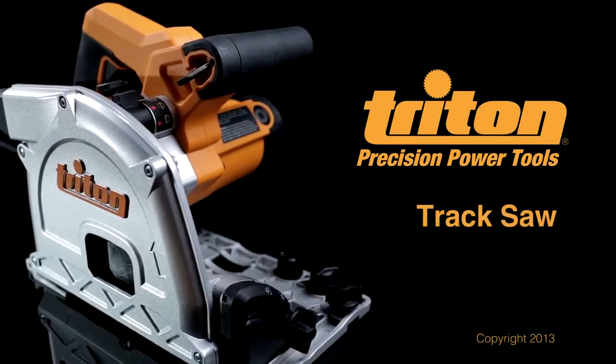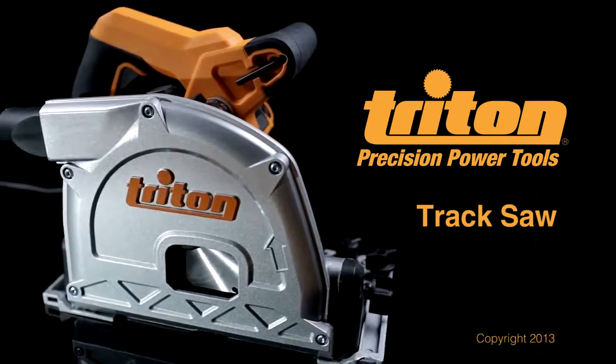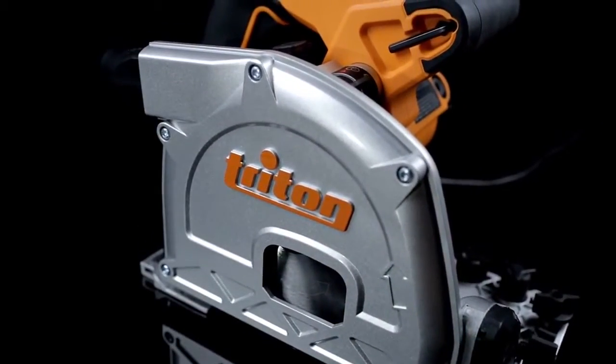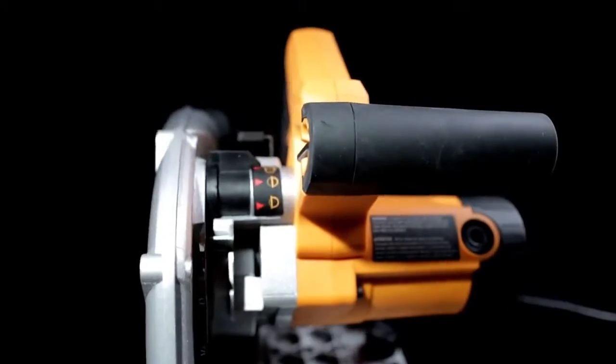The Triton track saw combines the precision of a table saw with the portability of a circular saw in one powerful package to give you perfect cuts every time. By joining a professional quality saw with a long aluminum guide track, the track saw delivers table saw accuracy in a tool that's compact, easy to use and easy to store.